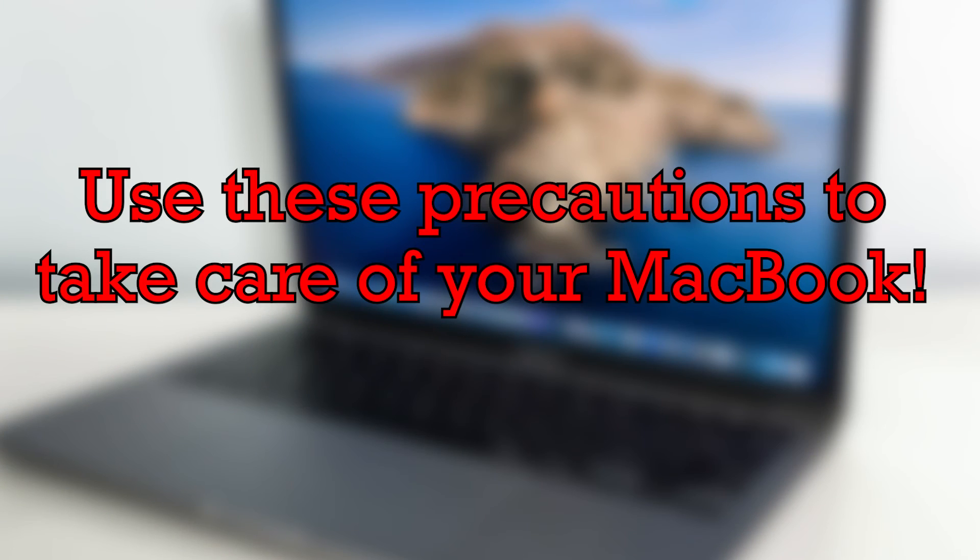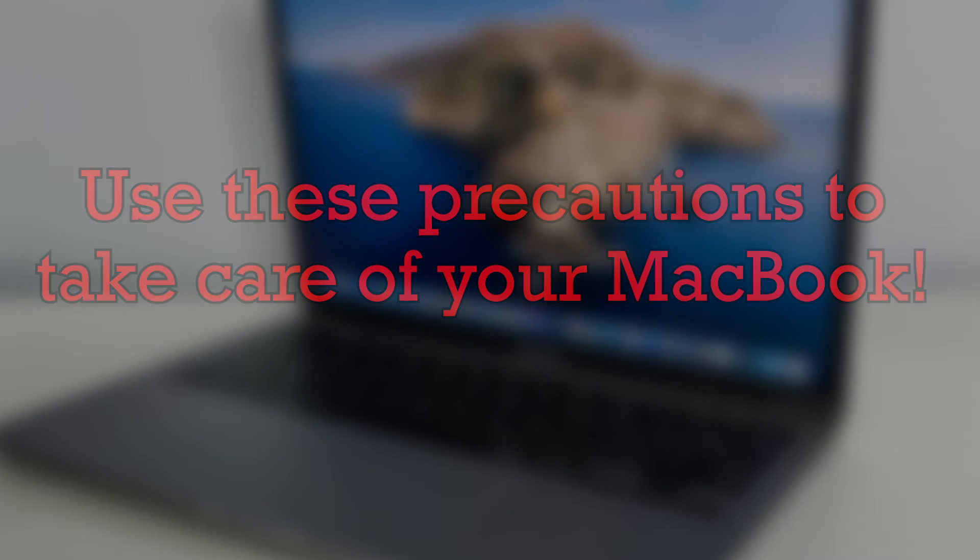Remember, these MacBooks are a privilege and we want to keep them for as long as possible. So make sure you are taking care of your MacBook as best as you can using these precautions.